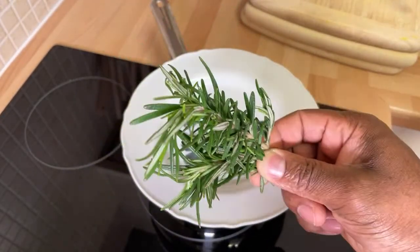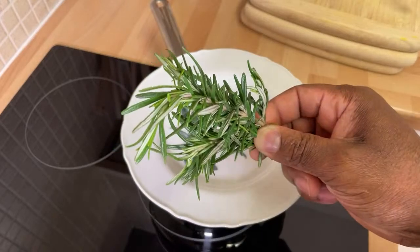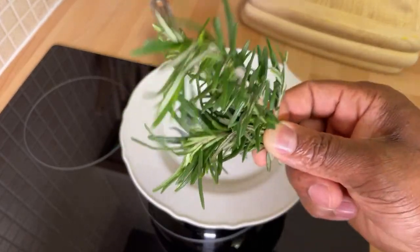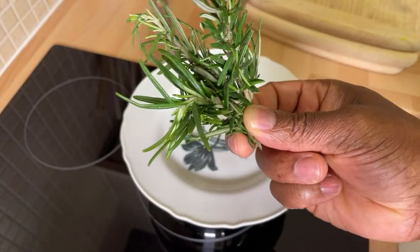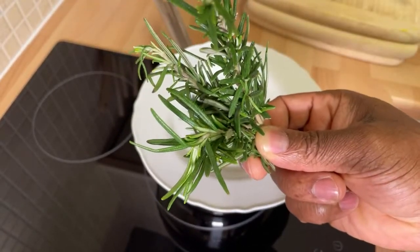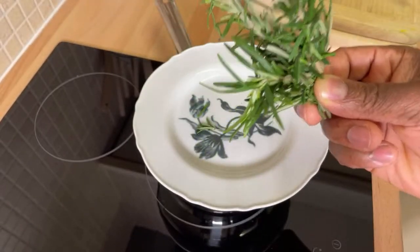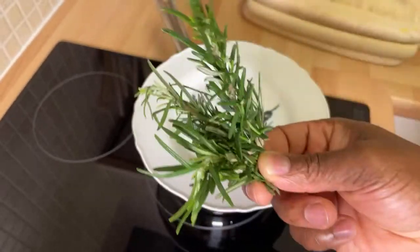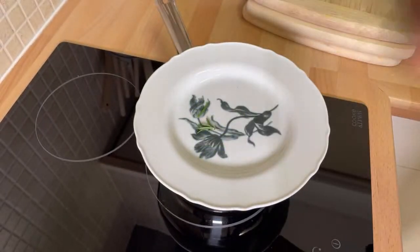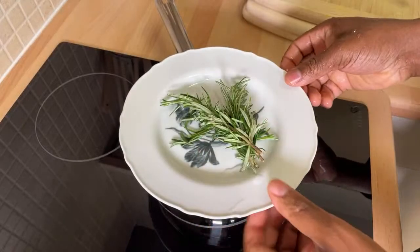Rosemary tea has a lot of health benefits. I'll leave the information in the description box — if you want to get the full information, the best place to go is the description box. Right here I've got some fresh organic rosemary which I brought from the health shop today. You can get rosemary anywhere, but it's good to get the organic one to make this beautiful cup of tea. So let's jump into this and make it together. Here it is — rosemary, ready.